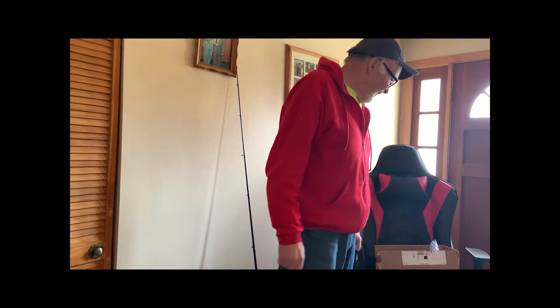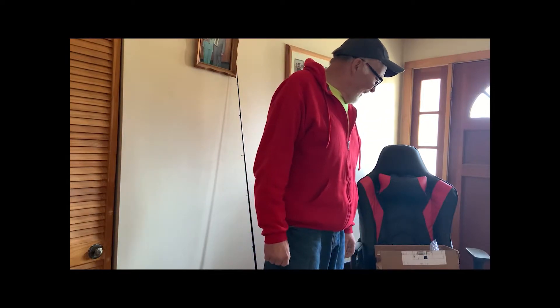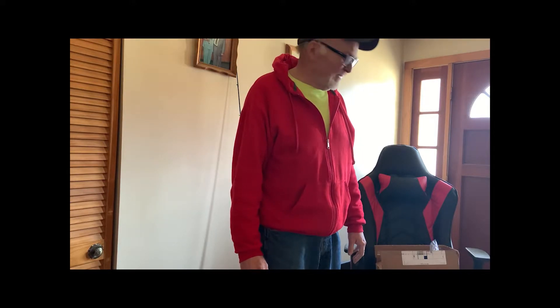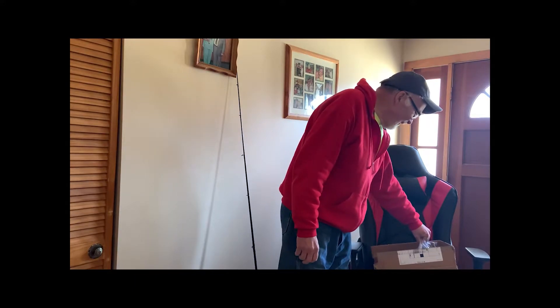Hello everyone, this is Old-Timer's Bass Chaser. Today I got my new Dakota in the mail. I forgot to show you my little unboxing — already got it open, I don't want to bore you.